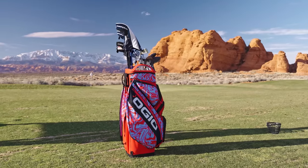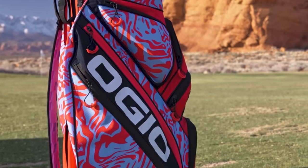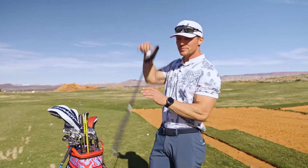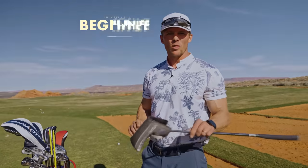This is my bag — it is an OJO Silencer bag. OJO obviously makes great equipment. First things first, we'll start with the most important club: the putter.